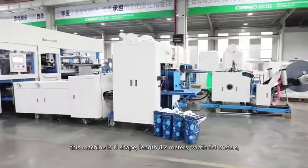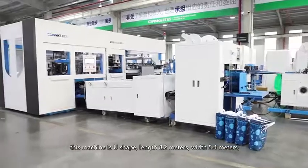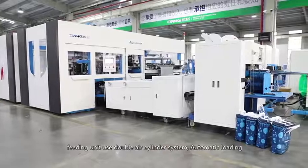This machine is U-shaped, length 8.2 meters, width 5.4 meters, height 2.7 meters. Total power is 50 kilowatt.